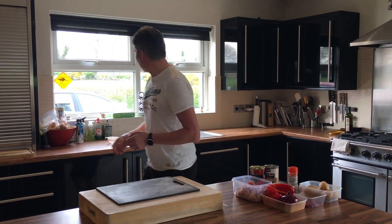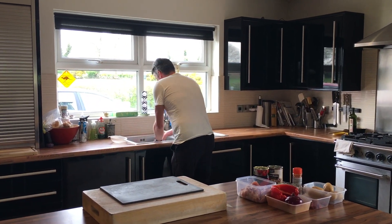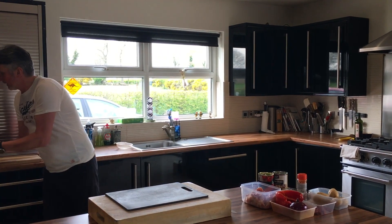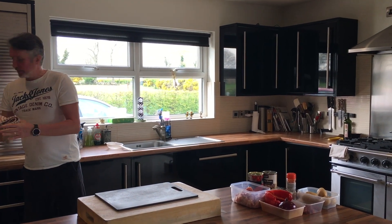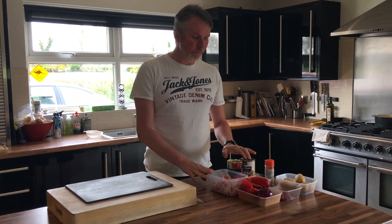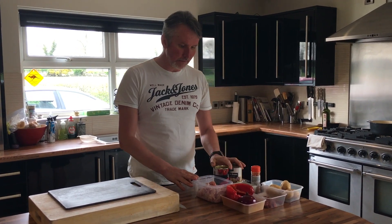Firstly, I'll wash my hands, just to make sure they're all clean. I say this is very easy to make, not a lot of ingredients as you can see here, but the depth of flavour you get from the chorizo is fantastic.